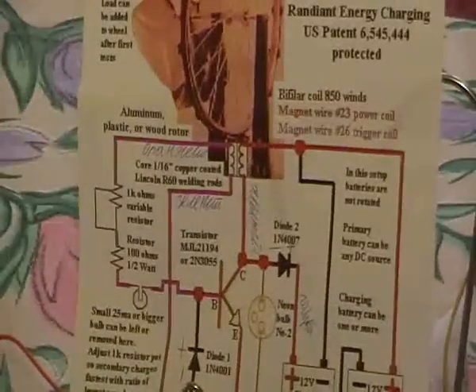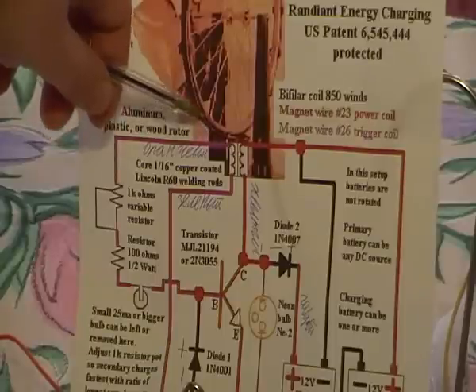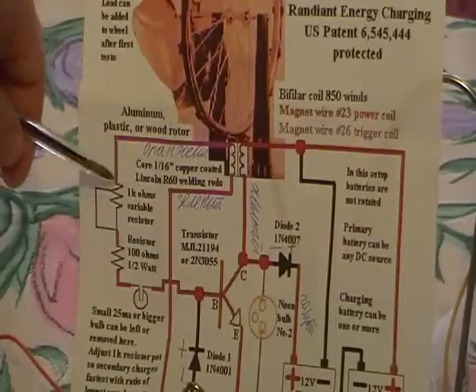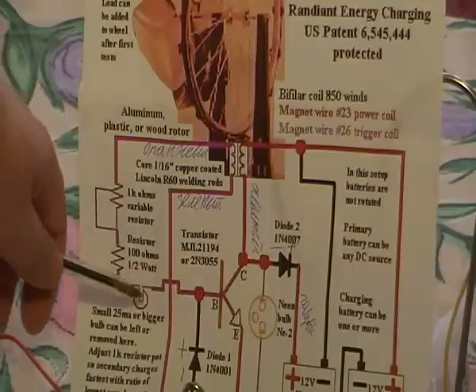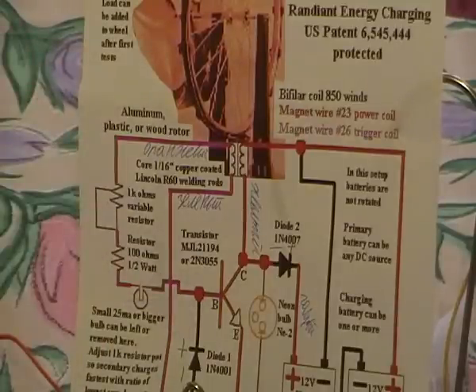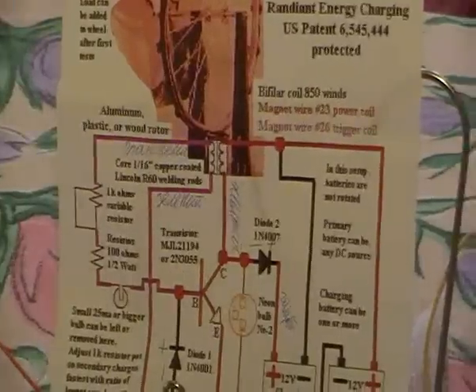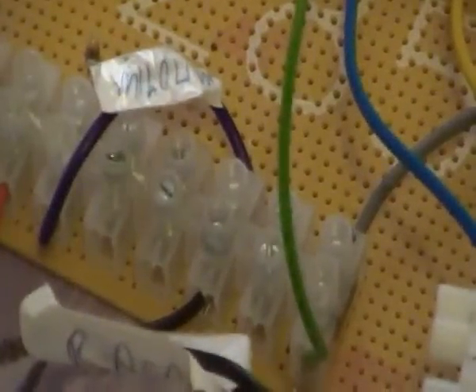I have shown you the connection from the top of the 26 trigger coil, then to my variable resistance, then to my 100 ohm resistor, then to the small light bulb, then to the plus of the diode, which is connected to the base. I will show you my diode — this black diode which is connected at the plus to the base of the transistor.